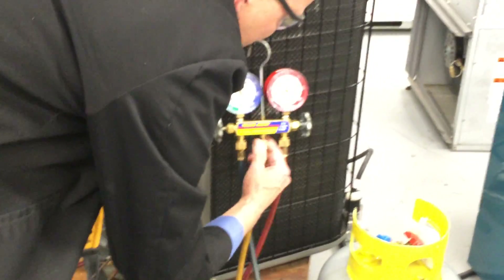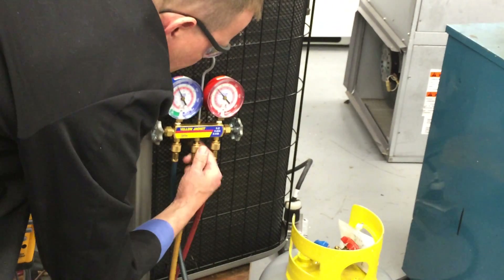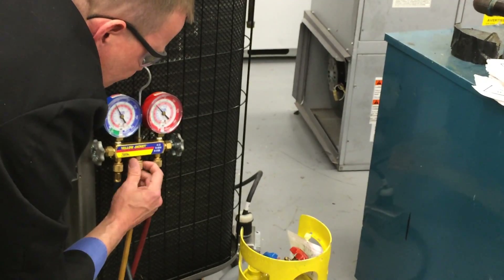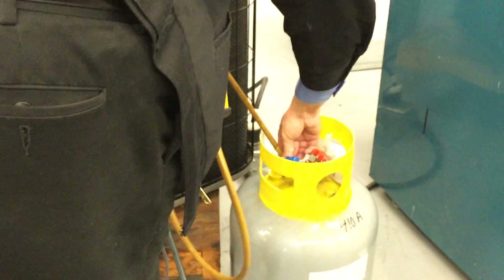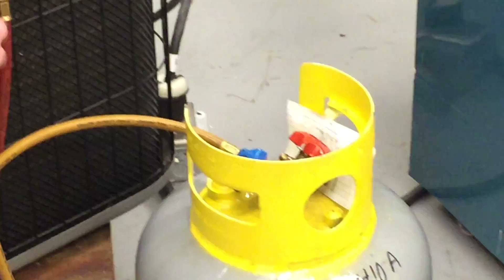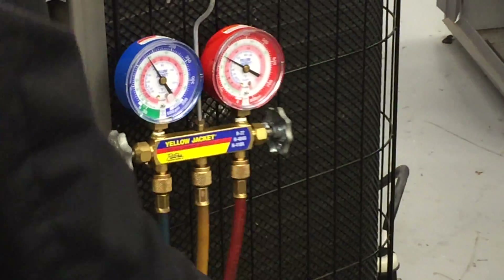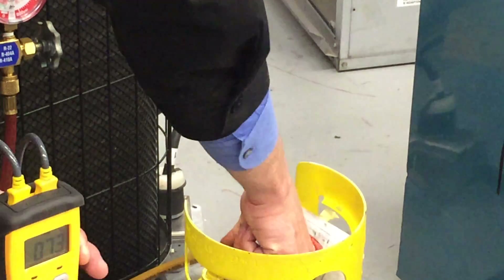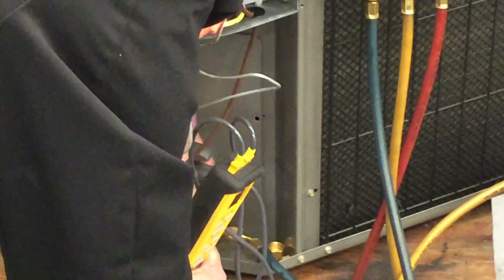What we're going to do is system-dependent recovery — no need for the recovery machine. All I need is the unit running, and we're going to take the liquid from the high side and put it into the vapor of the low side, or the low part of the tank — the blue gauge. Before I open that up, I'm going to open this and let some of that come through here to purge it so I can see liquid, and then I can throttle it back and recover the refrigerant while watching the superheat.